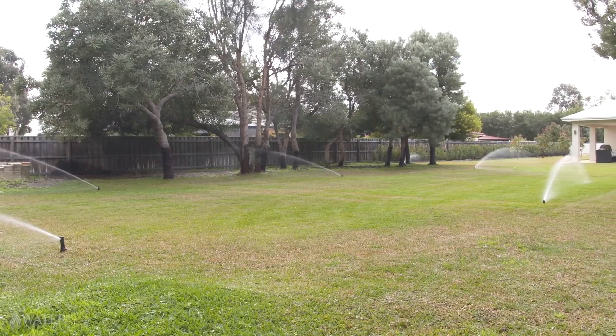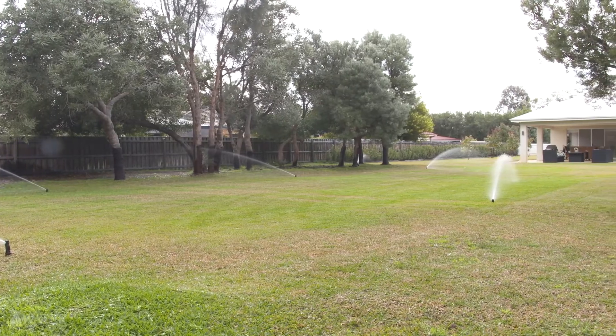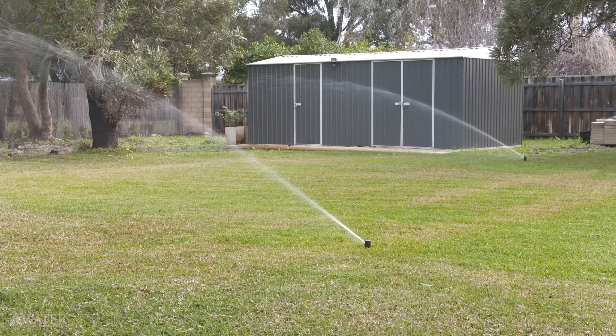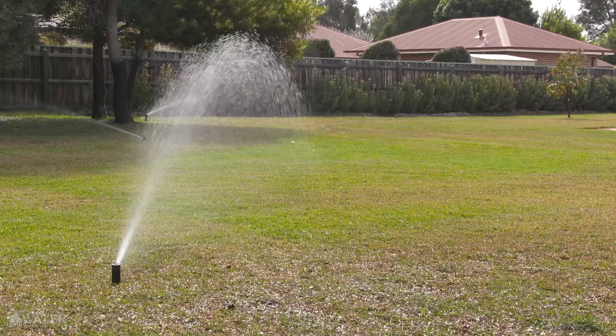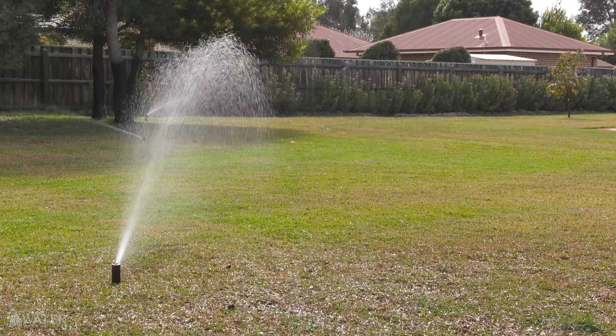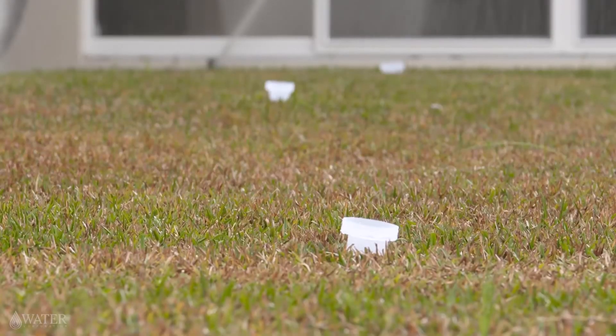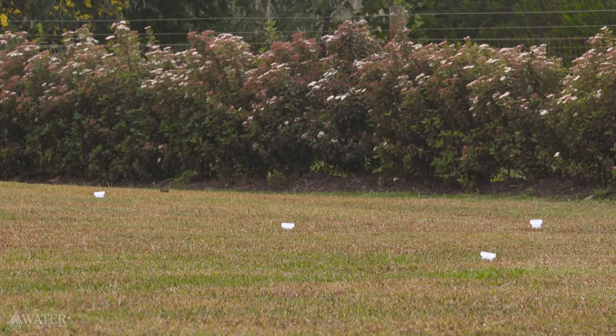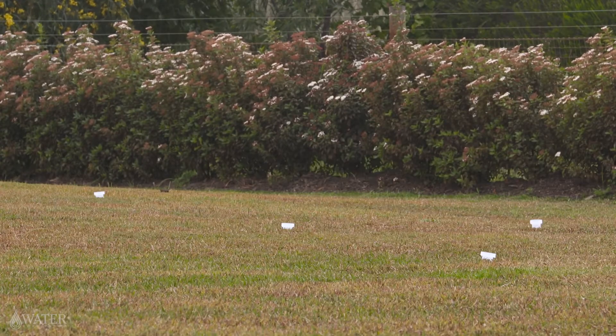Watering any more than the required amount does not provide our plants or garden with any additional benefit and can often contribute to leaching vital nutrients from the soil. By taking the time to set up our catch cups and programming our timers and irrigation system correctly, we nurture our gardens as well as the environment.